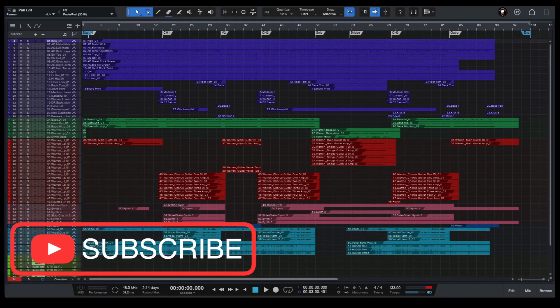Hello and welcome to my channel. My name is Alexey, and today what we're going to be doing is taking a look at painting mixing tricks I learned from Warren Heward.